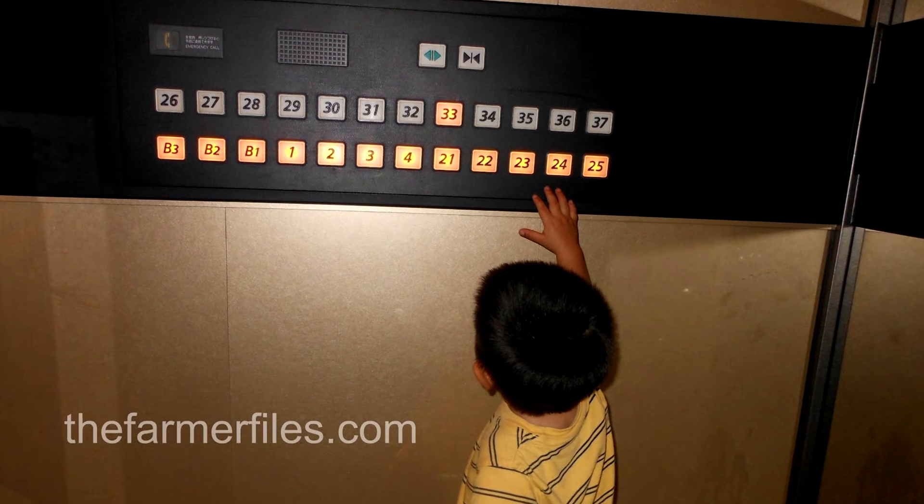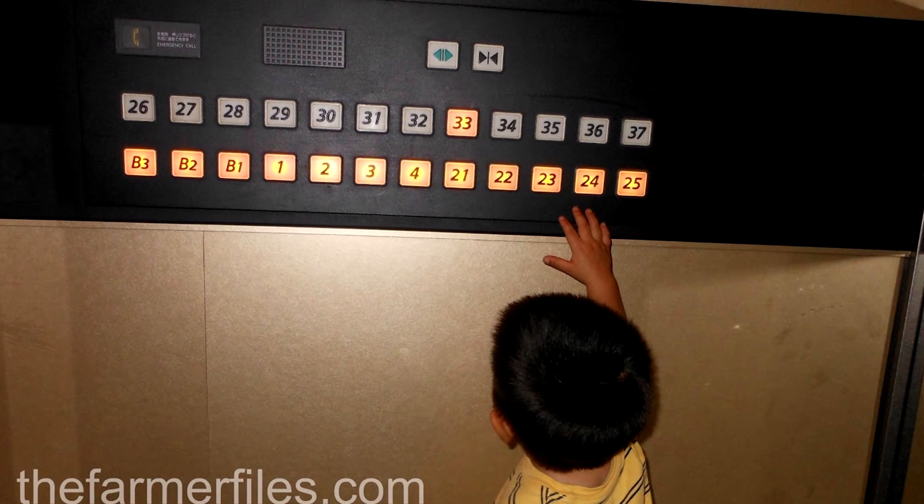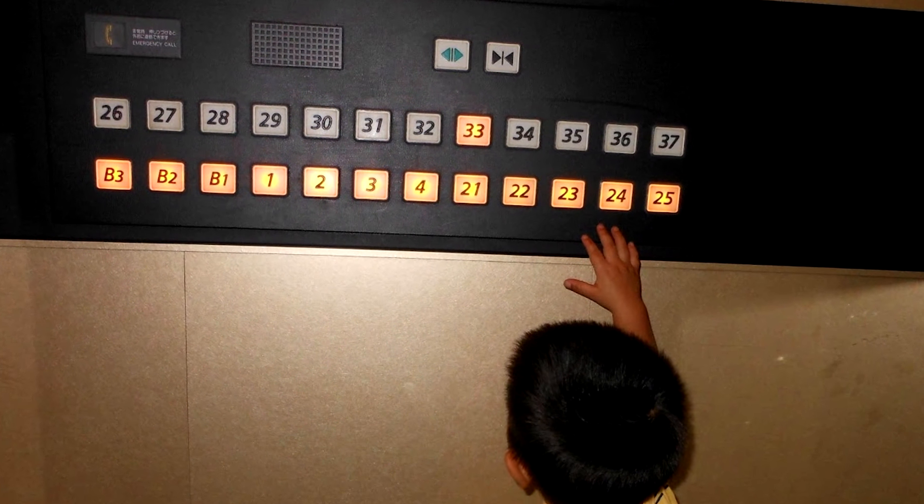Here's an elevator life hack: have you ever gone into an elevator and there are already a ton of buttons pressed but you're the only one in it? That happens because people mess around and press all the buttons to troll the next person. What you can do is just double tap that button and it'll cancel it, so you won't have to stop at all those floors — you can just go directly to your floor.